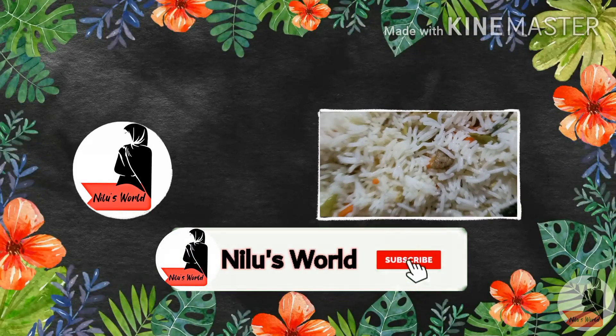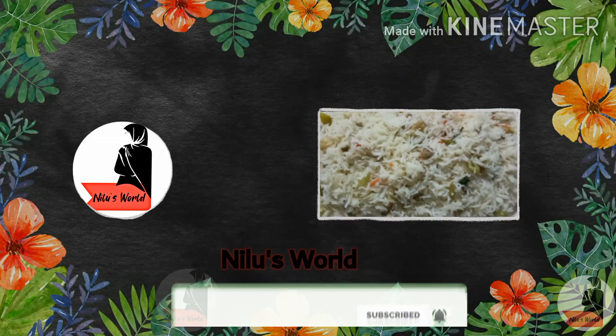Please subscribe to my channel and press the bell icon. I am ready for a vegetable fried rice.